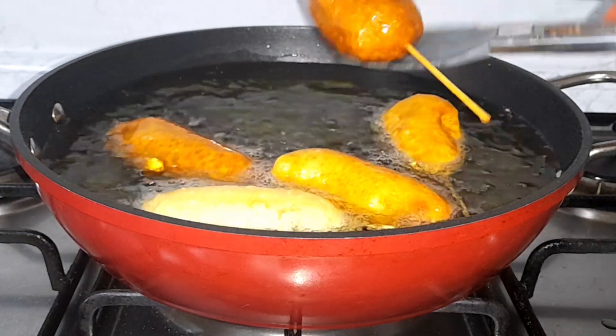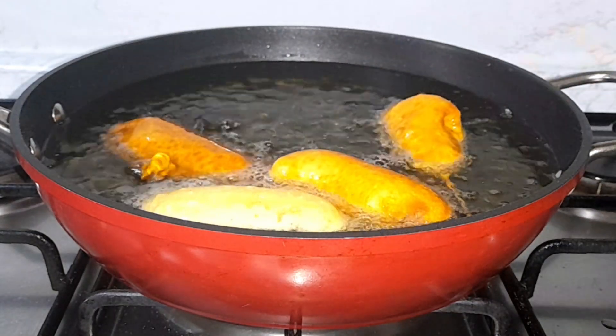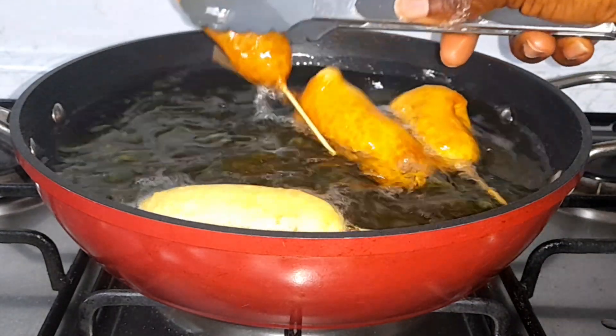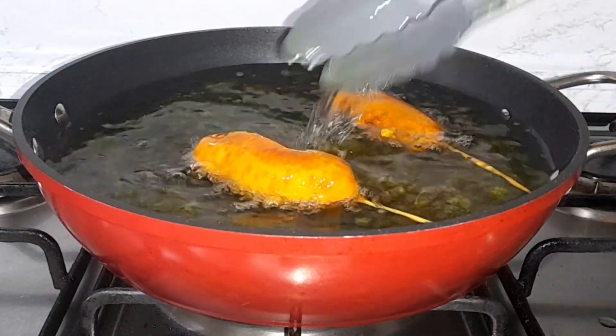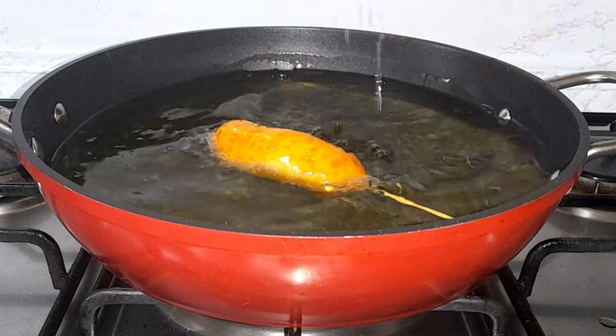Once they are golden brown to your satisfaction, take them out. I'm taking them out at this point and placing in another batch.